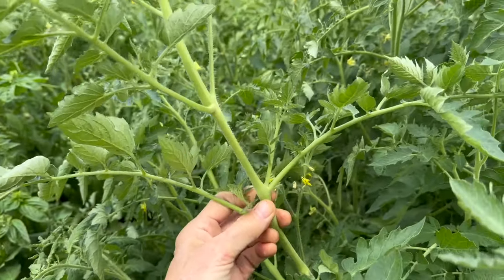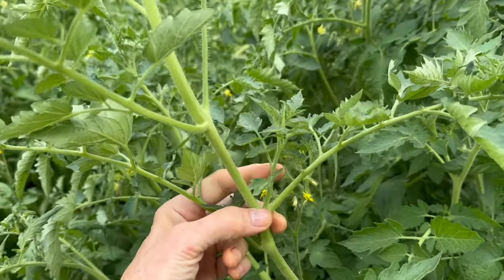I'm looking for six to ten inch suckers so that I'll have enough growth to grow a new tomato plant. Remember, our goal is endless free tomato plants. I'm hunting for nice size suckers.